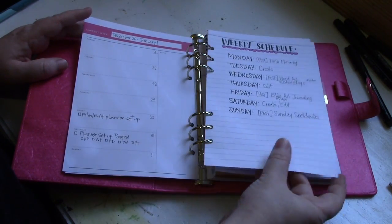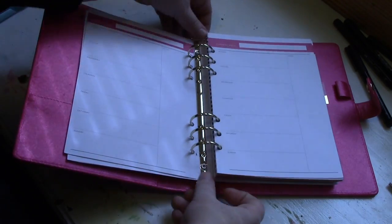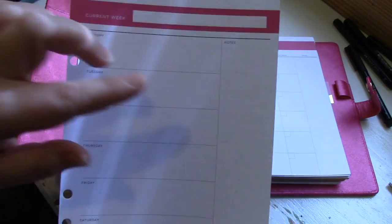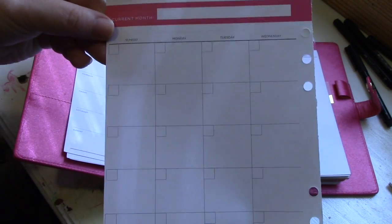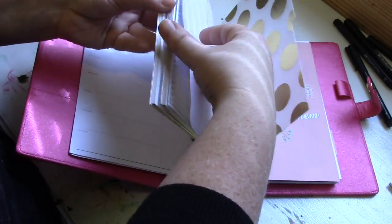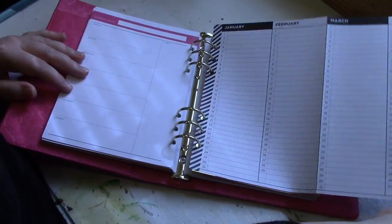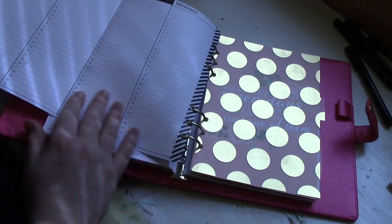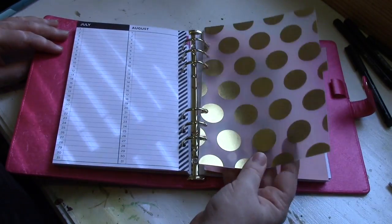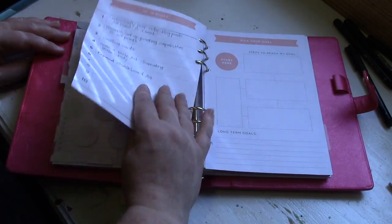There's a monthly and weekly spread, plus a bunch of note pages included that you can also insert. The weekly spread is basic — it has the days of the week, a section for notes, and then the other side shows one half of the monthly spread. It's undated, so you can use it whenever you want. Also included in the binder was a pull-out calendar, which I really like because it could be transferred from planner to planner — you could even use it as a perpetual birthday planner.